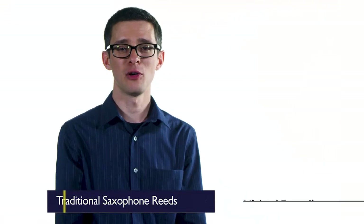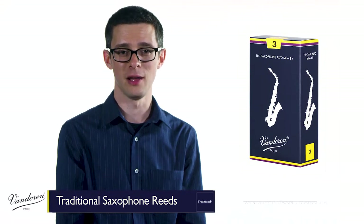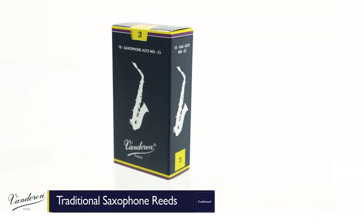Van Doren's been making reeds since 1905, and the traditional reed, also known as blue box, is where it all began. Of all Van Doren reeds, traditional saxophone reeds are widely considered the most versatile.